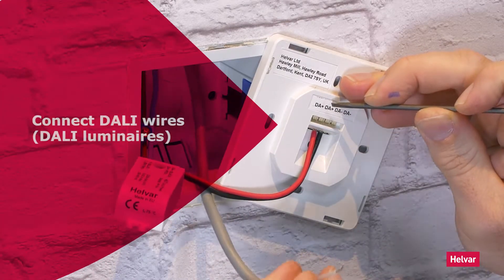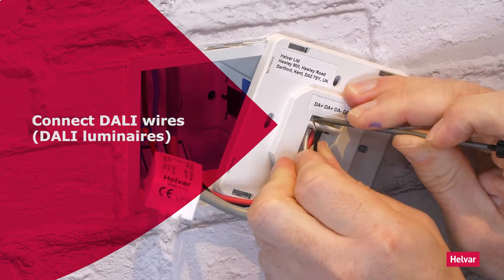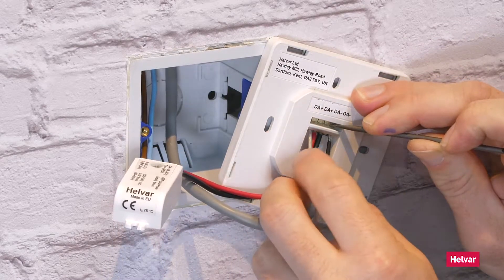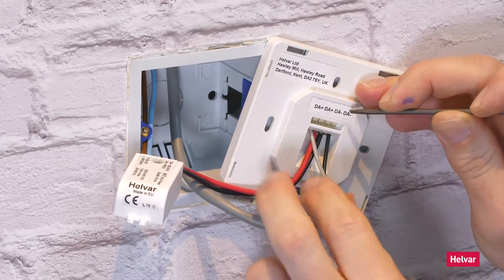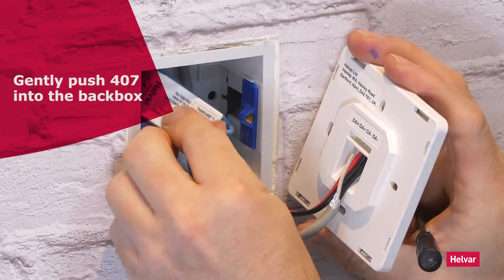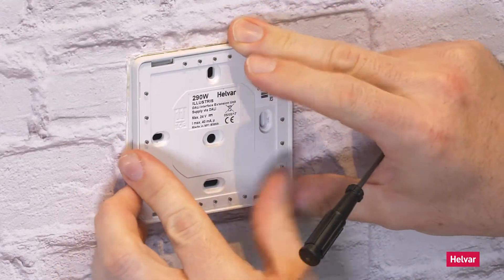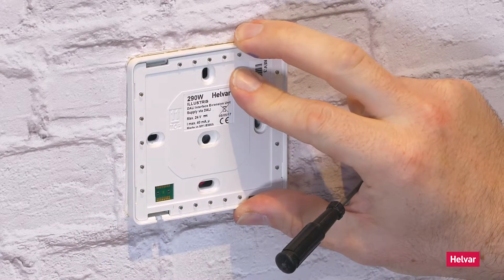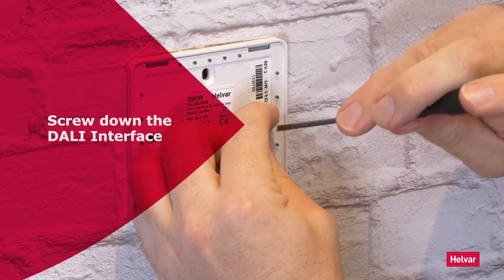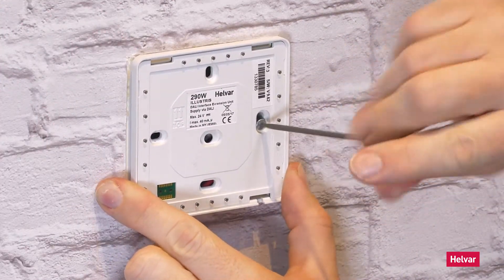And then to your luminaires, it connects with your DALI wires like that. Push the terminal and gently push the wire in. The power supply is designed just to tuck in behind the panel like that.